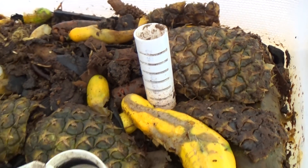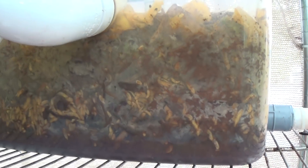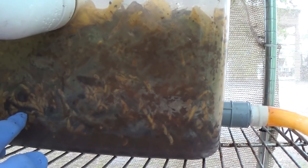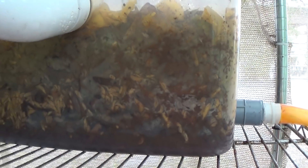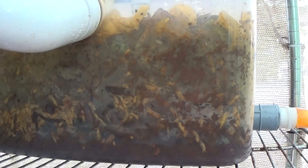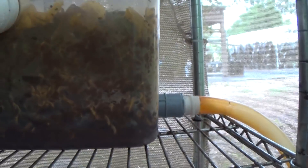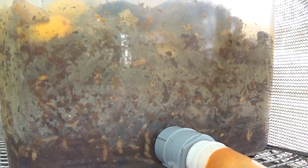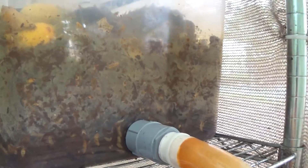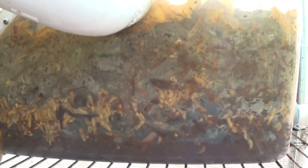It might even be better because it's a finer texture than the bark. But the main question is whether it will leave as many air spaces as the bark does. You can see all of these really big air spaces down here in the pan — this is what we want because air supports aerobic bacteria, which is much nicer to work with and preferred by the black soldier fly larvae. There's a tremendous volume of air in this waste.